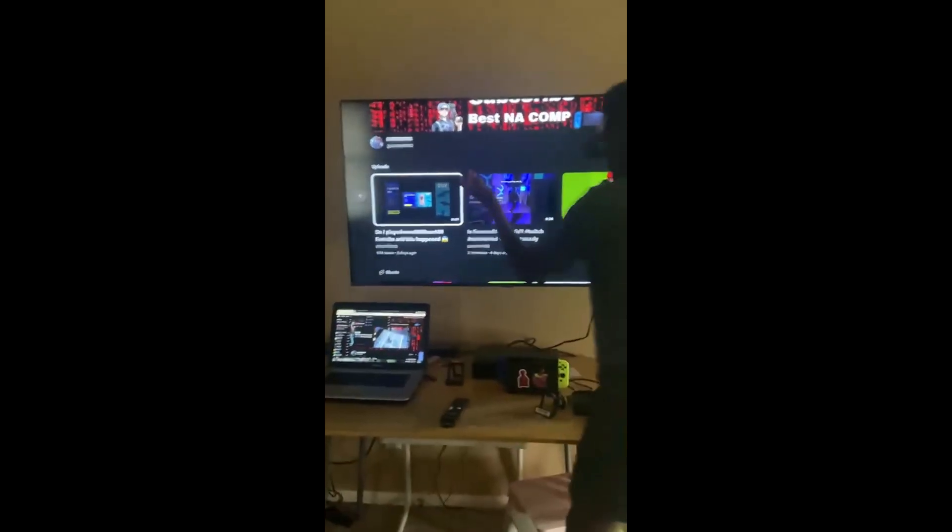Next we got my Twitch setup — like my feed where I used to go to see my chat. You should follow my Twitch, you know, drop me a follow like my YouTube. Next, on this TV is my 60Hz monitor I use to game and stream.